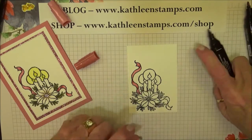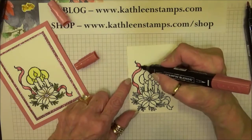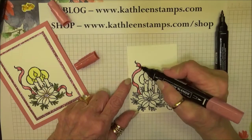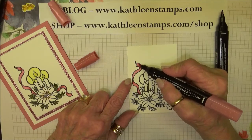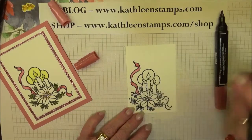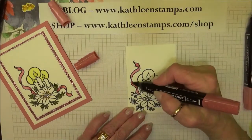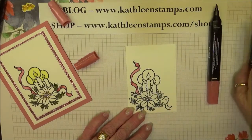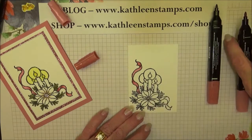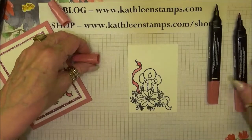When I want something to blend, I'll go back in, add a little bit more of the darker color, and then in little circular motions blend it with the lighter color. You'll get a really nice smooth transition of color — it's just that easy.